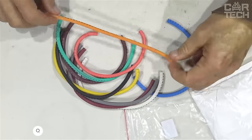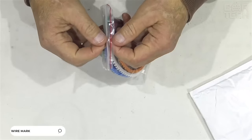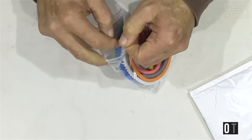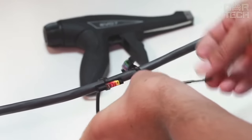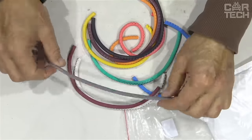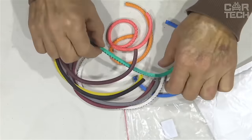Wire marking kit. This kit can be helpful for auto electricians or just anyone who works with wiring. The kit comes with 500 rubber rings with numbers from 0 to 9, which will help you not to get confused about where which wire is and what it is responsible for. Each number is a different color, so visualizing the wiring loop will be easier. These markers are suitable for wires from 1 to 3mm thick.